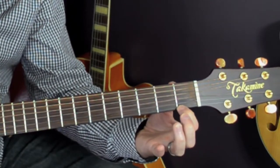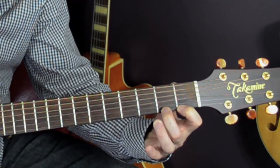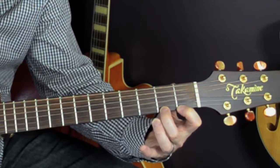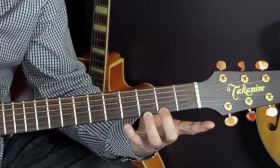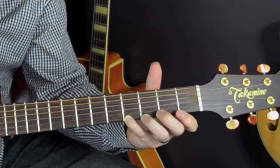For a smooth legato feel, you'd hold your first finger down, keep it held down, and when you're putting your second finger on, you pick the string exactly when the finger lands on the fret. And so now the sound sounds smooth.